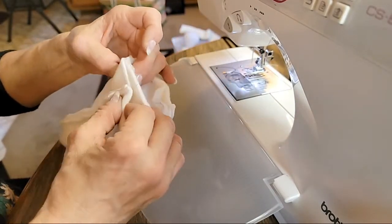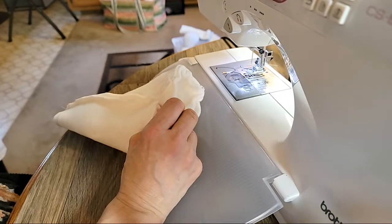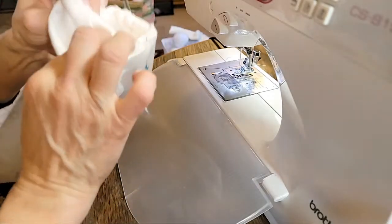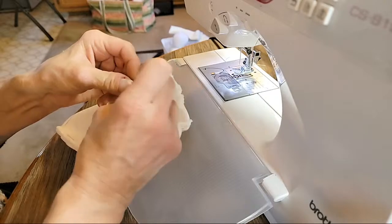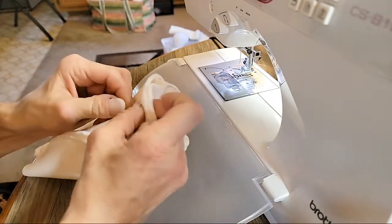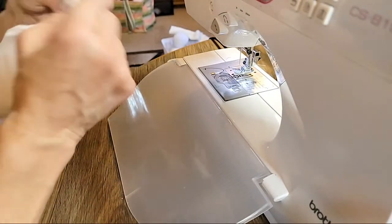I'm left-handed and I have my pins pointing this way — the point going that way. If you do it the other way the head of the pin gets in the way. I'm going to go all the way around; I sew this like I do some of my other bodies like Grandma Ellie. That's what the bottom is going to look like.